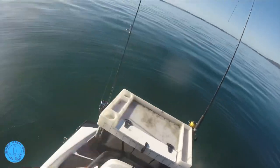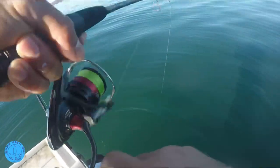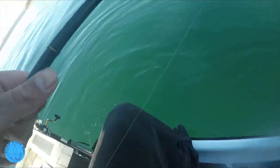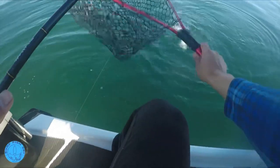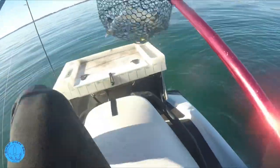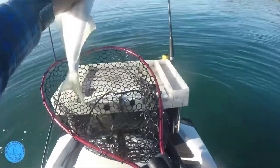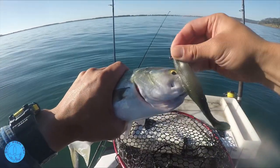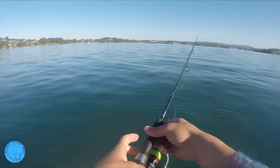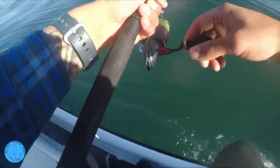Far out. This is why it's hard when you bring too many setups on the jet ski, it gets in the way. A little bit of hurt on him. Another good size tailor. Man, if I actually ate these I wouldn't be hungry for months. Now that I've only got the single hook on there, I'll just pop him out - like boop. See you later.